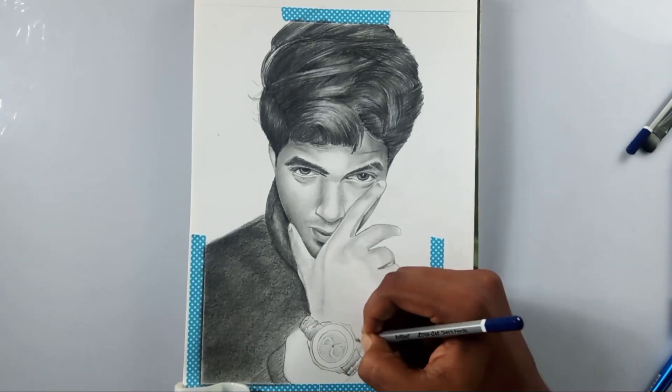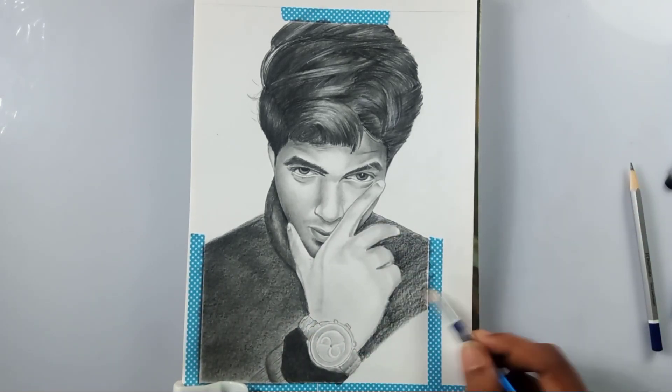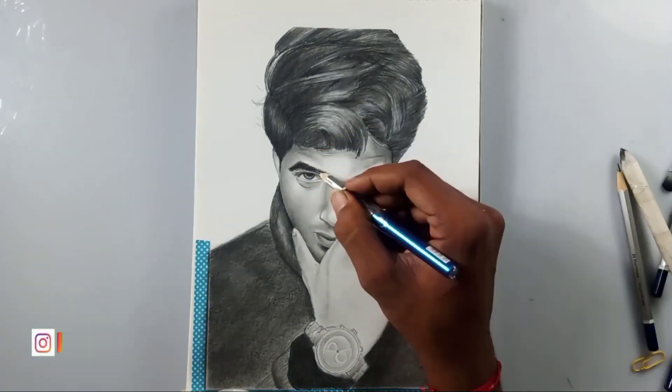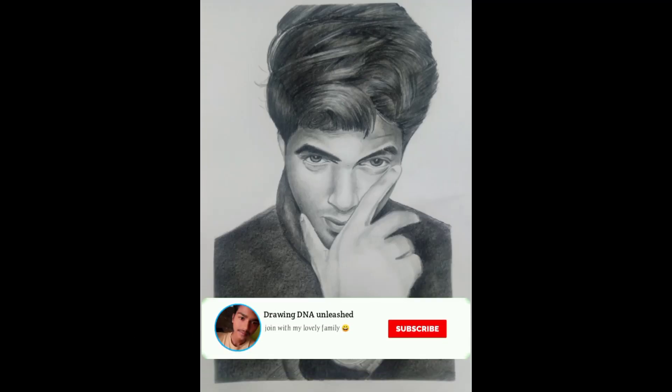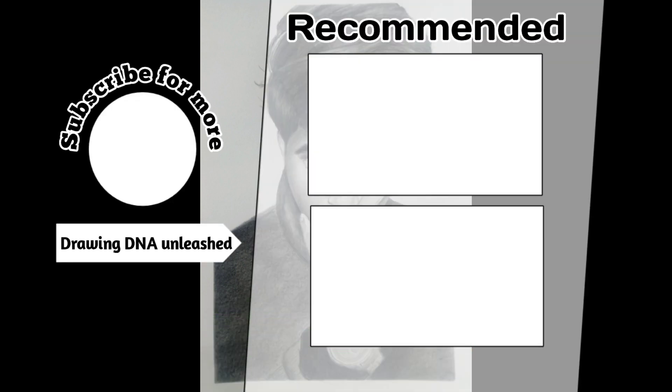I also use washi tapes for clean, nice corners — it looks good! And here is the completed drawing, friends. Hope you like it. If you're new to this channel, I'd love to have you subscribe and turn on the post notifications. If you liked this video, please give a thumbs up and share with your friends. Thank you so much for watching — see you, bye!